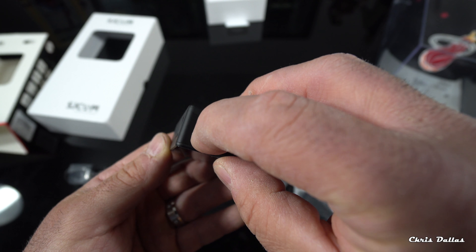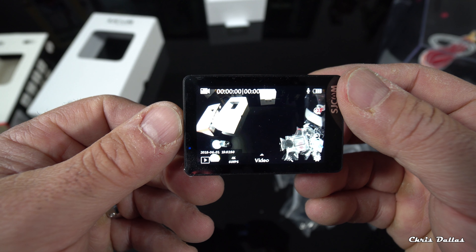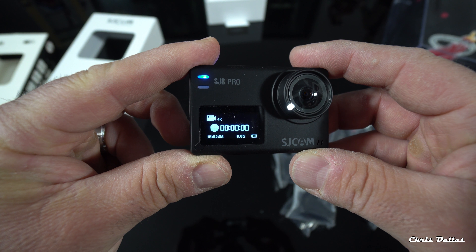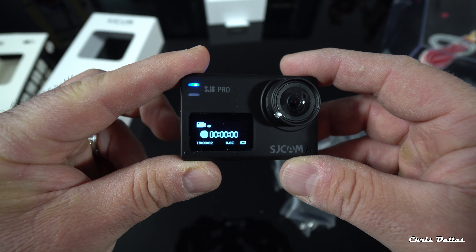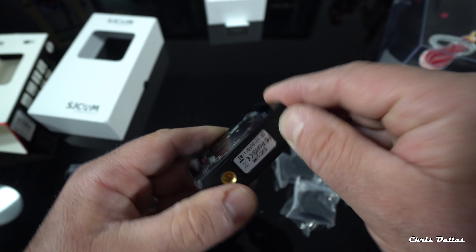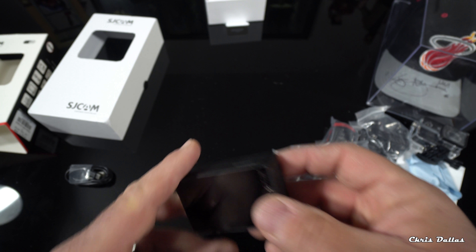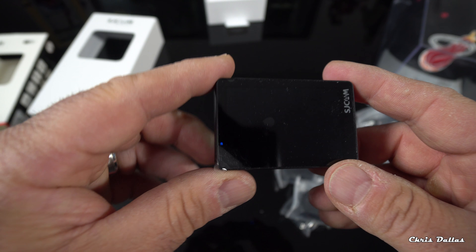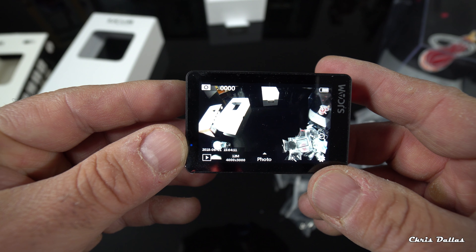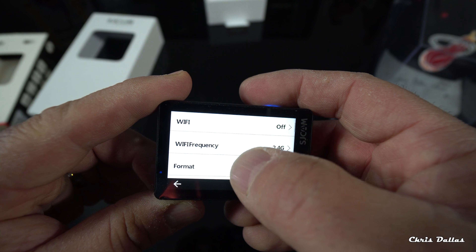Let's turn it on by pushing this button — hopefully it has some charge. There's the SJCAM boot screen on the back and a blue indicator light on top. The front screen shows it's in 4K video mode. Let's insert a micro SD card right here, then turn it off briefly to seat the card properly, and power it back on.